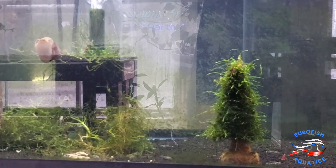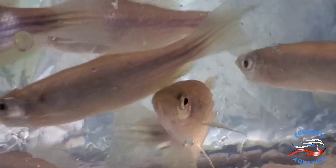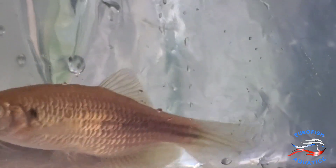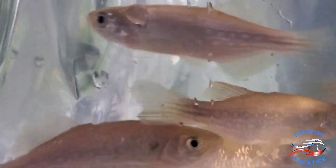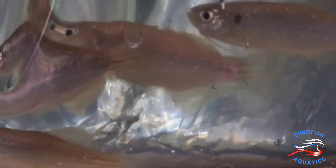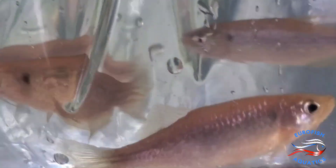Alright, here's a rare community fish most probably haven't heard of. These are called the mustache danios — gorgeous fish by the way. Larger sized danio, beautiful colors on them. Yeah, really happy with those.